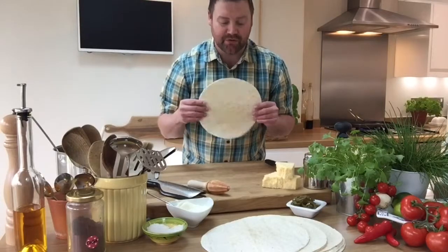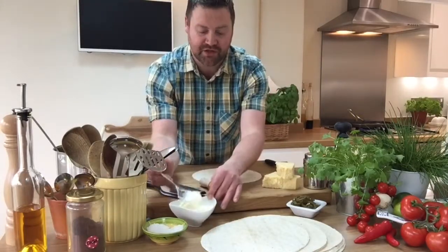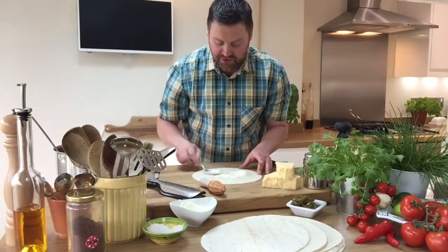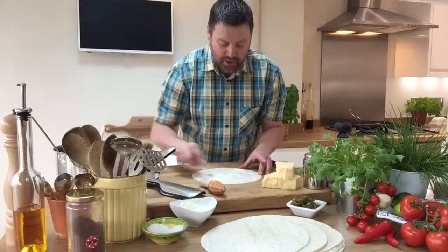You'll want some normal flour tortillas — you're going to need two per person. Start off with just about a tablespoon's worth of creme fraiche and pop it around. It's a bit like doing a pizza.